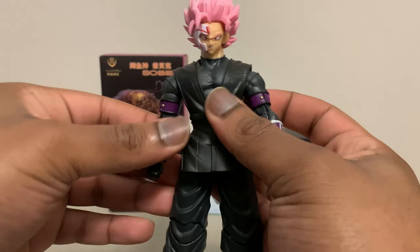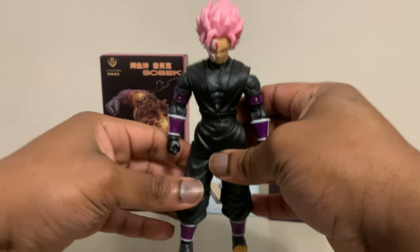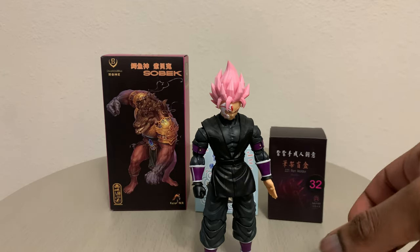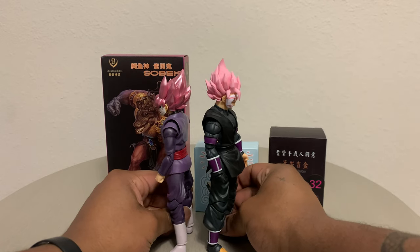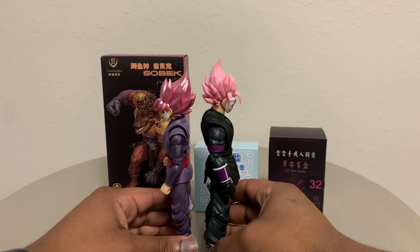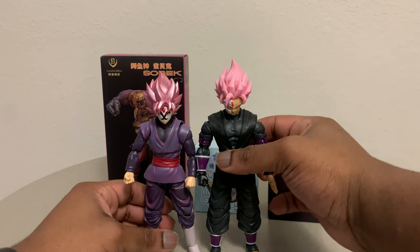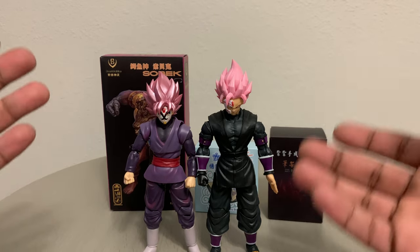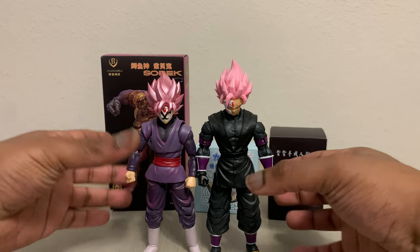All around, he is an amazing figure. Now I'm going to give you guys a quick comparison to him beside the SH Figure Arts Goku Black. As we look at them both, you can tell the Super Dragon Ball Heroes variant is a bit taller — but that's mainly because of the leg system. When you're posing him, you're not going to see the huge height difference between him and your Goku figures, so it's not really a huge deal.